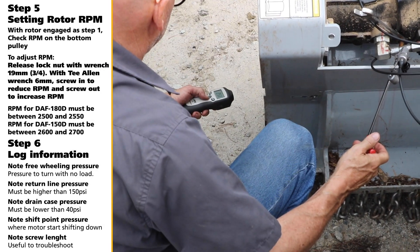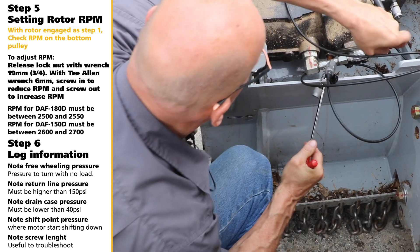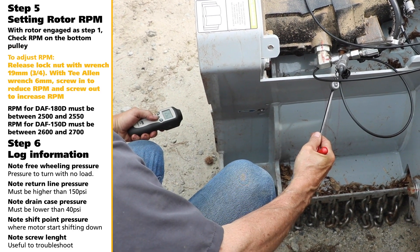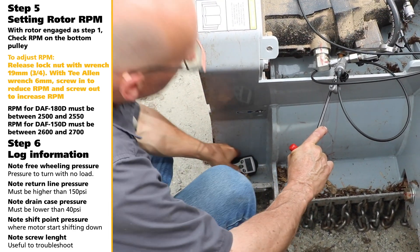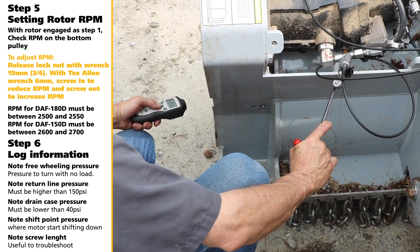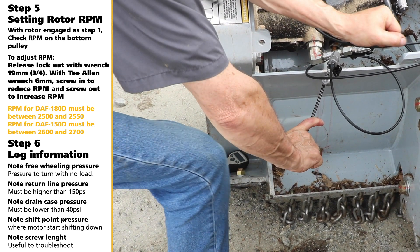Step 5: Setting the Rotor RPM. With the rotor engaged as in Step 1, check the RPM on the bottom pulley. To adjust the RPM, release the lock nut with a 19mm or 3/4 inch wrench. Using a 6mm T Allen wrench, screw in to reduce RPM and out to increase it. On the DAF 180D, the RPM must be between 2,500 and 2,550. For the DAF 150D, the RPM must be between 2,600 and 2,700.